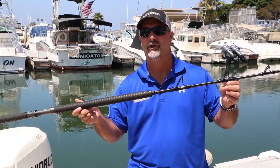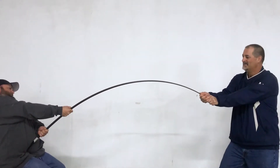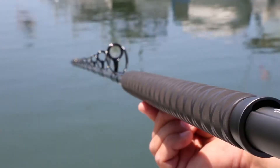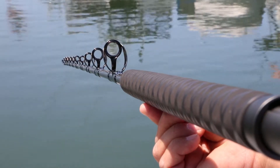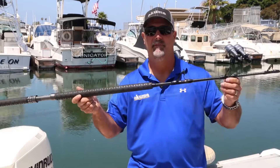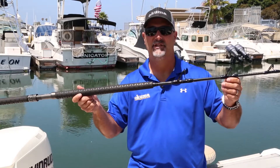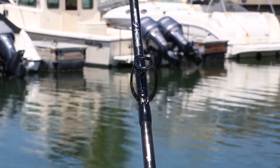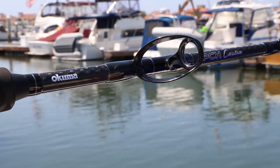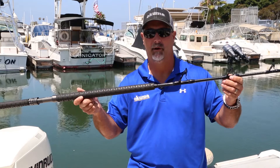We also feature our UFR tip design, so if that tuna shoots underneath the boat it's going to give you maximum durability. In addition, the hoop strength of this rod is enhanced because it has 3K woven carbon on the outside of the rod blank. We feature premium Alps HXN guide frames — super heavy-duty frames — which feature zirconium inserts, so it's going to be optimal for abrasion resistance with braided line.